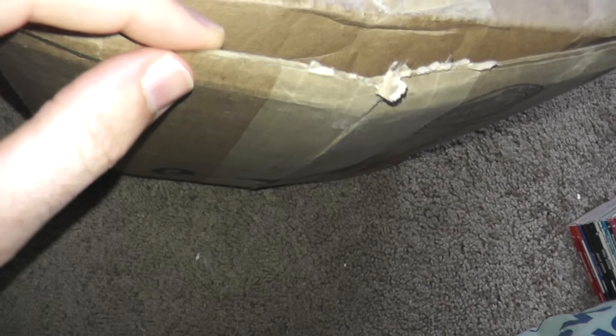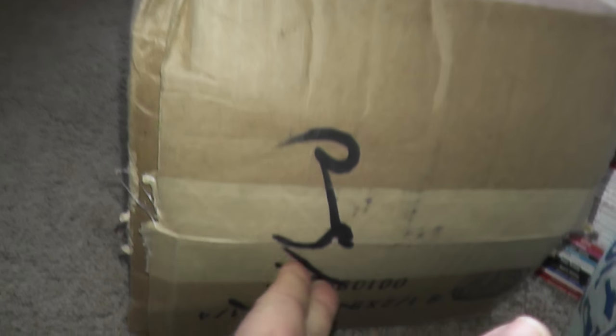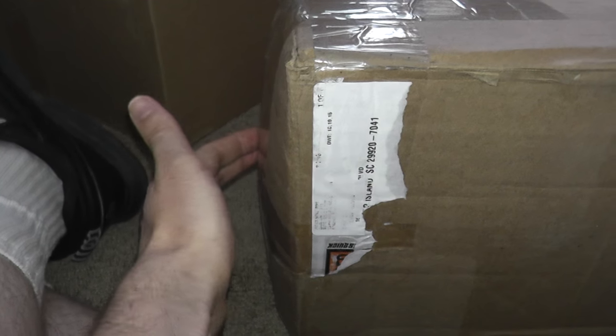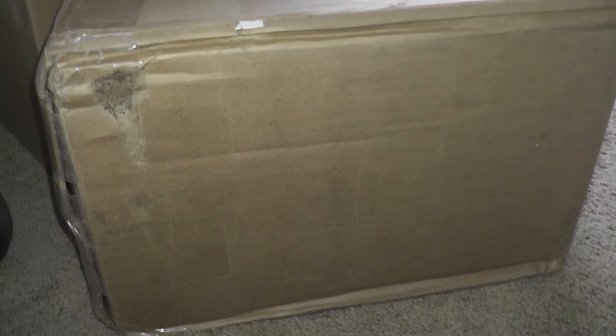Doing a package unboxing here. I have not opened it yet, but it did get split open in shipping a little bit. I think this is going to be an O scale model train. It kind of looks like the box used might not have even been long enough for the O scale model — I see it bulging out at both ends, and there seems to be a lot of movement in there.